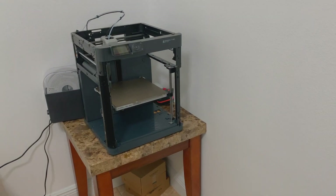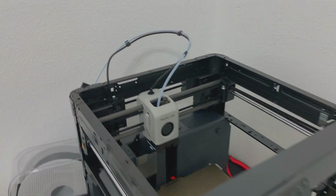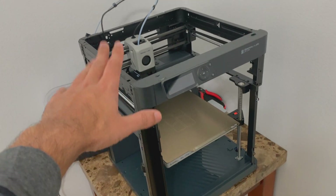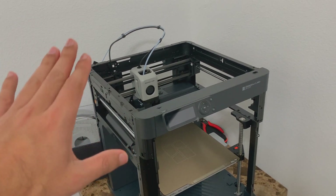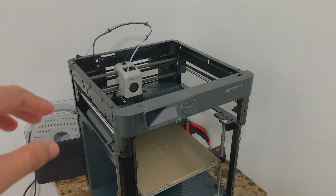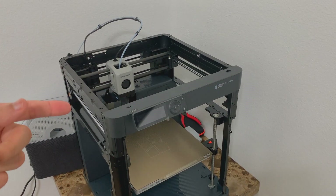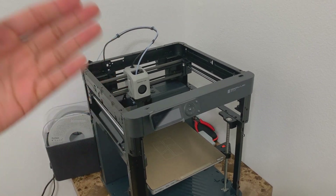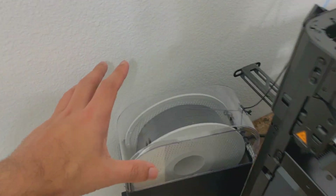Here is my Bambu Lab P1P 3D printer. I wanted to get the AMS system, but as a beginner I don't want to spend too much money right away. I want to see what I can do with this printer first, and then let my 3D models or my business pay for the AMS system.